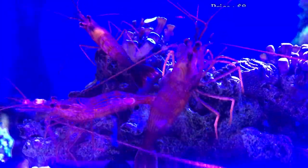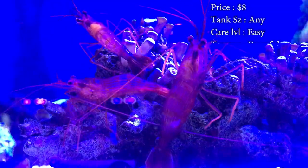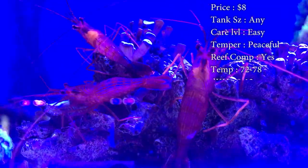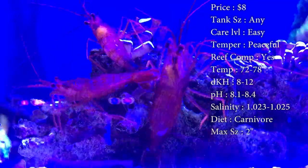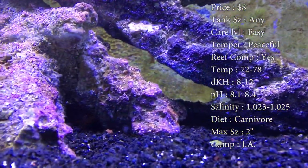Prices on him, you'll spend about eight bucks. Tank size, doesn't matter. Care level, they're super easy. Temperament, he's very peaceful. Reef compatible, definitely. Temperature, 72 to 78. DKH, 8 to 12. pH, 8.1 to 8.4. And your salinity, 1.023 to 1.025. Make sure you keep that right on.